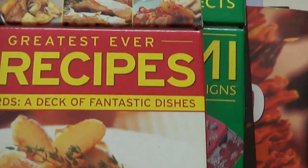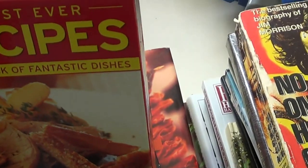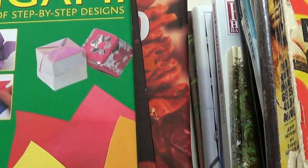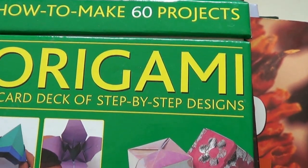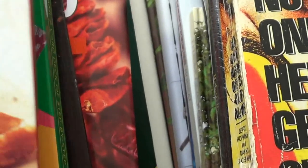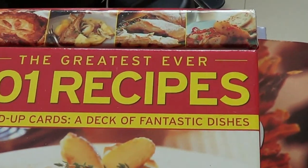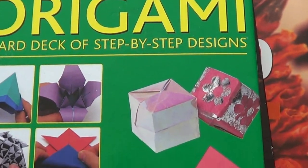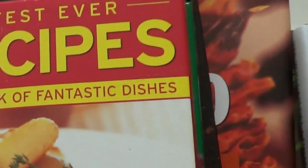Now this book has recipes in it — it stands up like that. You take out your recipes, write on them, they're washable. And this origami, same type of deal — origami step-by-step designs on index cards. I couldn't find anything on the 101 Recipes book, but the origami would sell used on Amazon for $8.50. I paid 50 cents a piece for those.